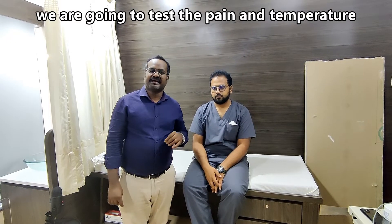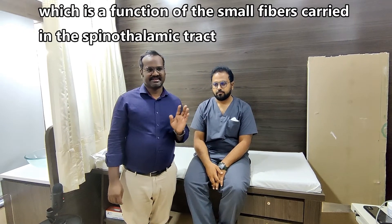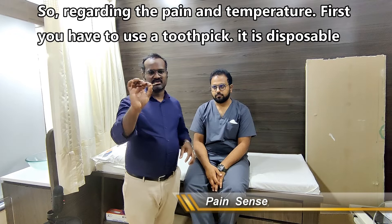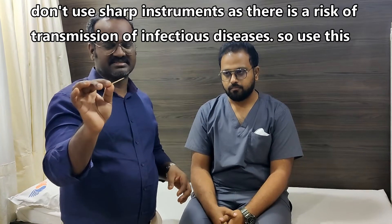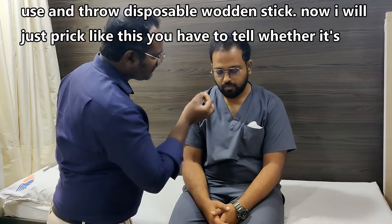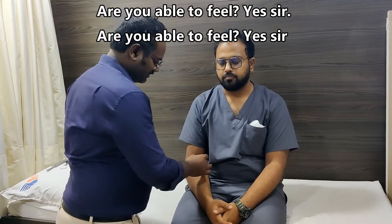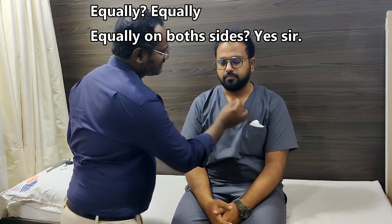We are going to test pain and temperature, which is the function of small fibers carried in the spinothalamic tract. For pain, use a wooden toothpick — it is disposable. Do not use sharp instruments as there is a risk of transmission of infectious diseases. Use and throw. The patient closes eyes and we prick to assess pricking sensation. Patient confirms feeling equally on both sides.